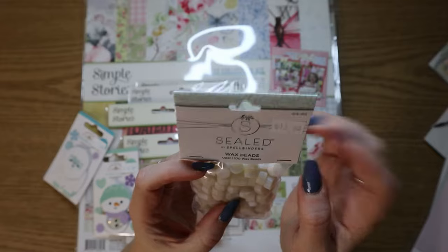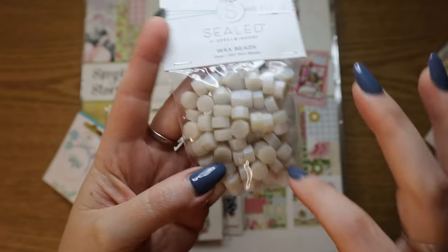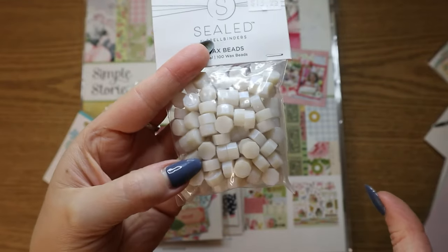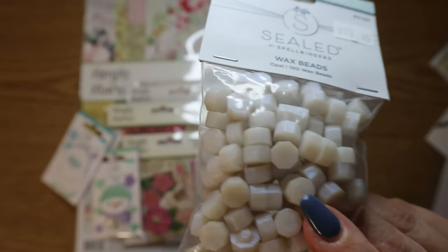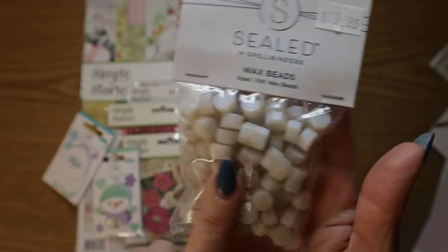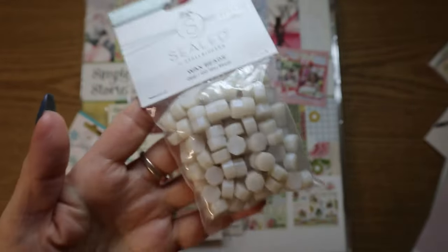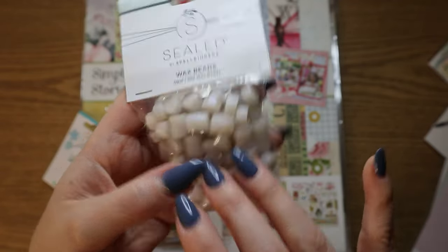I had to get these — these are wax beads from Spellbinders, but they're the opal ones. I mainly got these because of Suzanne from A Creative Muse. She has really great videos, mostly with Spellbinders because she kind of works with them and has collabs with them. She was sharing a whole bunch of different beads and she was saying how much she loved these ones because if you just put like one or two of these with anything else, it changes the whole thing — it makes them iridescent. They're not like flat white; they're pearly. So I'm very excited to use these because I just got into making wax seals.